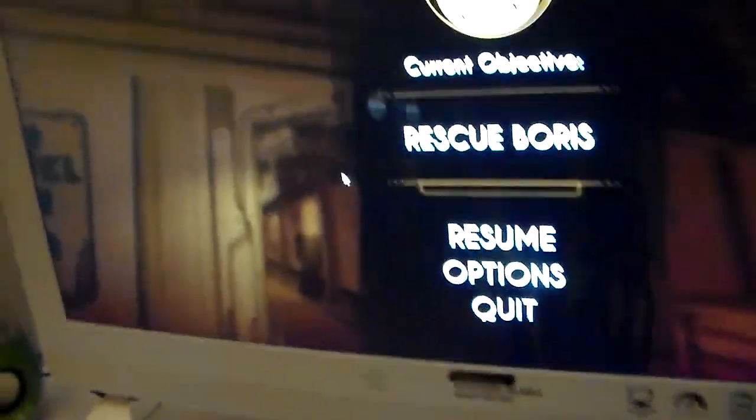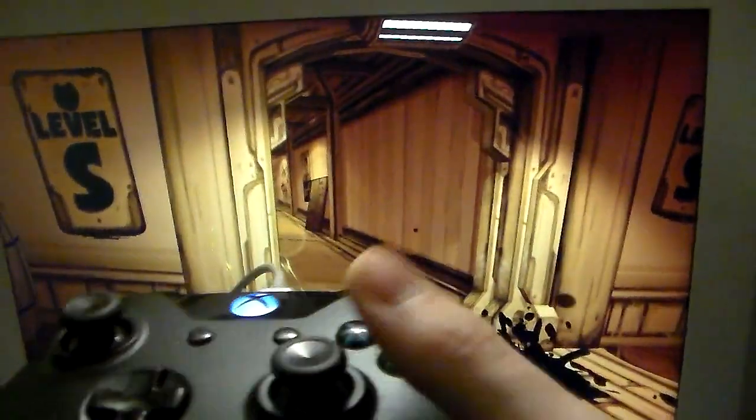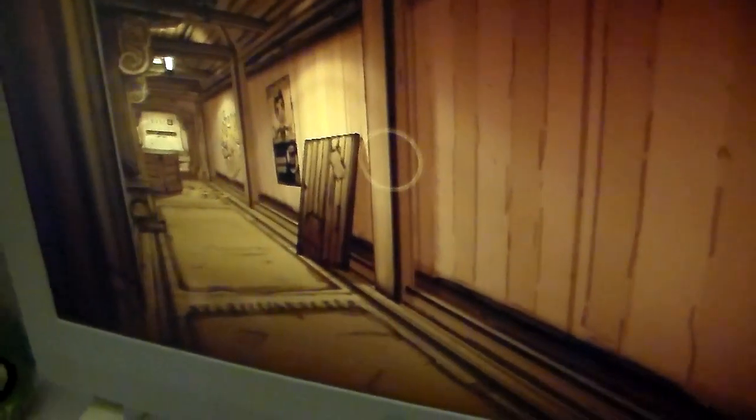Let's test it out. And here you go guys, how cool is that? I'm playing Bendy on the controller.